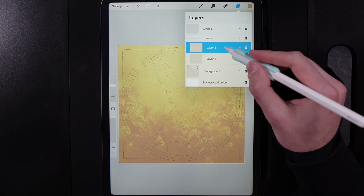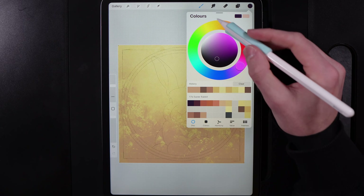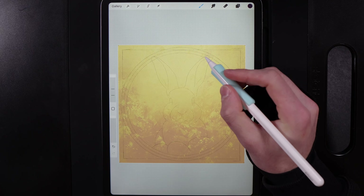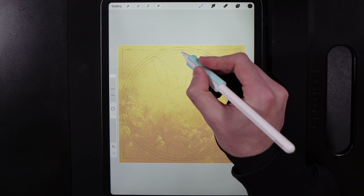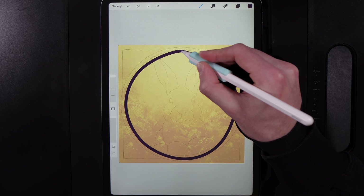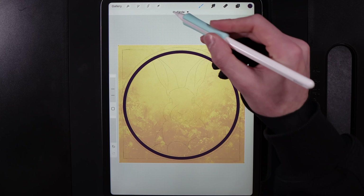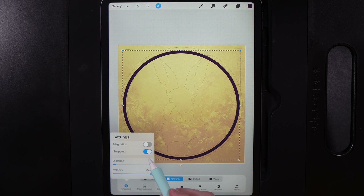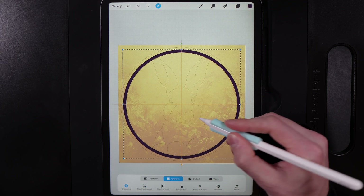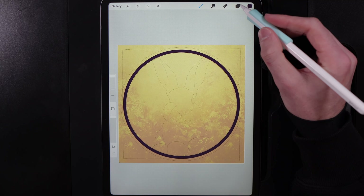Grab the top layer in the frame group, go to colours and grab the colour in the top left of the palette. Go back to your brush, go to Calligraphy and the Monoline brush, and make sure the size is maxed out. Draw in a circle in the bottom ring area, hold your pen at the end and pop your finger on the screen. If it's slightly larger than needed, grab the cursor — make sure snapping is on in the bottom left so you can find those orange lines, which let you know you're perfectly centred both vertically and horizontally.